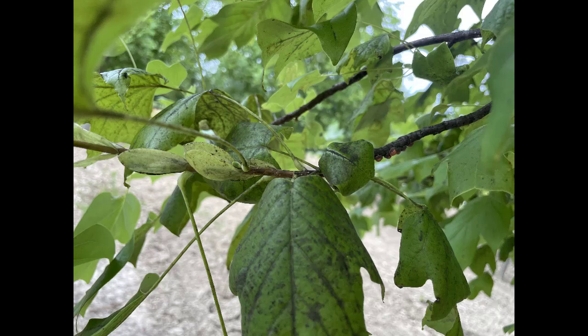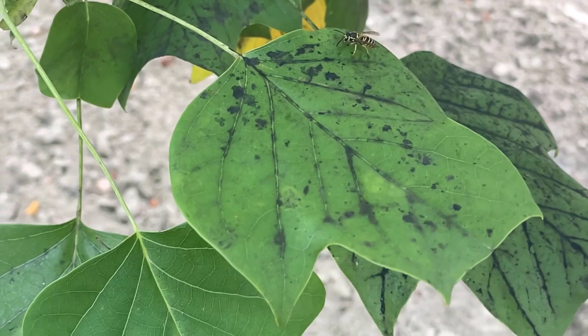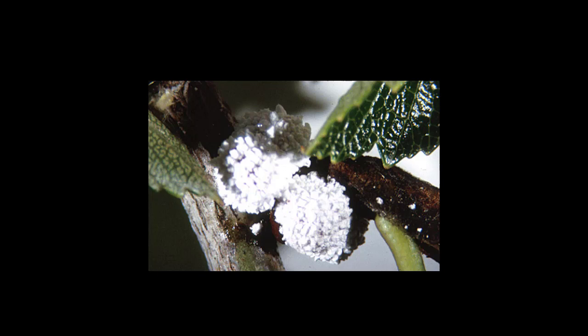Unlike armored scales, soft scales are sticky and covered with a sugary excrement called honeydew. Over time, the honeydew turns black after it has been infested with black sooty mold. This sticky mess attracts stinging insects that can become a real nuisance when trees are hanging over picnic areas. When infested trees are located near parked cars, the honeydew can coat windshields and pit the finish if the cars are not washed regularly. Mealybugs are closely related to soft scales.